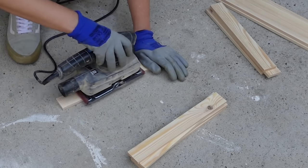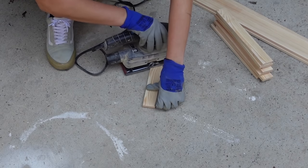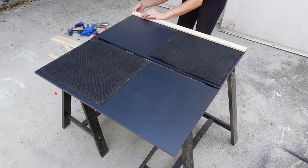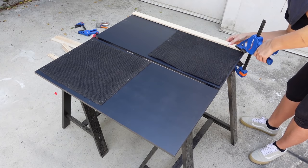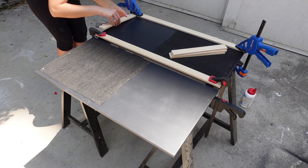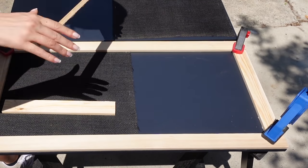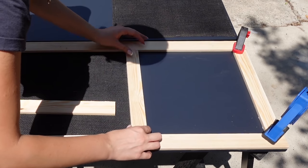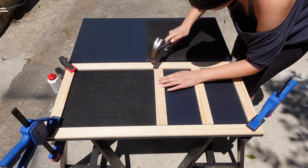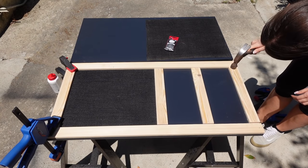Unfortunately I gave the person who cut the boards the wrong dimensions for the shorter ones and he cut them a centimeter too short — entirely my fault. I attached the boards with wood super glue first, using clamps to make sure it adhered properly. For the two middle boards, I used the top one to cover the ends of the burlap and the lower one in between that lower section. I also used nails on either side of each board for extra security and an extra nail in the middle of each longer one.